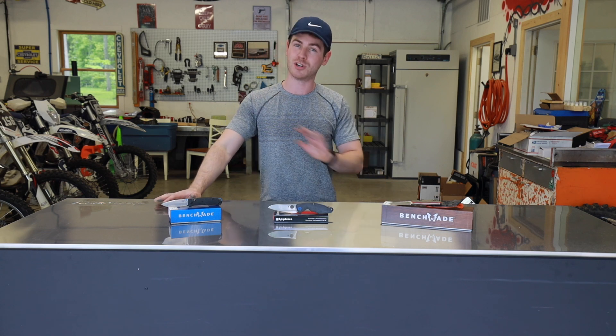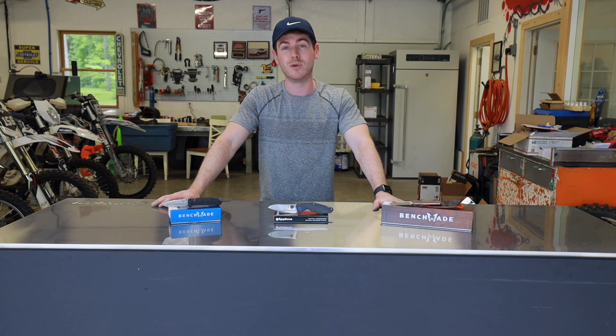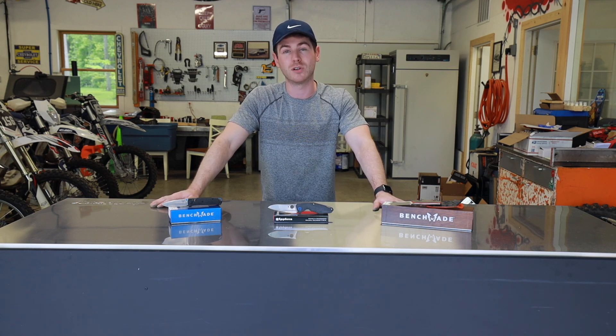So when you're sharpening, you're wearing on the blade. If you're going to have excellent wear resistance and edge retention, you're most likely going to expect to see difficult sharpening. So just be aware, if you like to sharpen by hand, S90V can be a little bit of a chore.